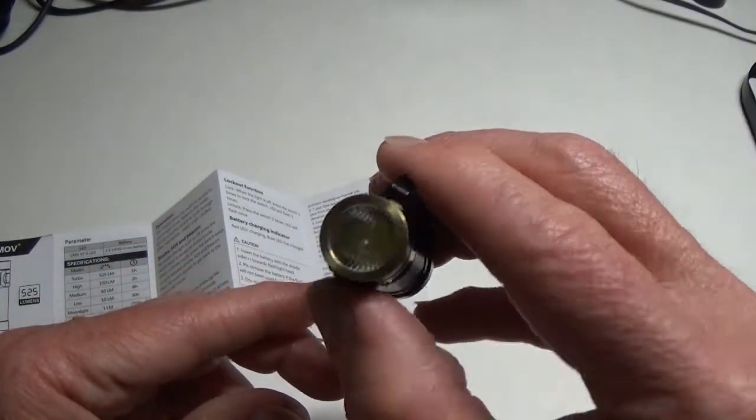Moonlight is a holding press from the off position. Here's the beam — it's a very nice floody beam, looks a little brighter on camera than to the naked eye, but there are no artifacts or any weirdness. It's just very round and very smooth and will light up a good amount of area. Pressing again: low — not too much of a jump — then medium, then high, then turbo.